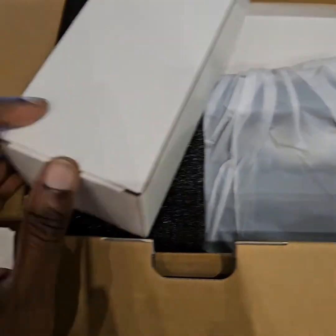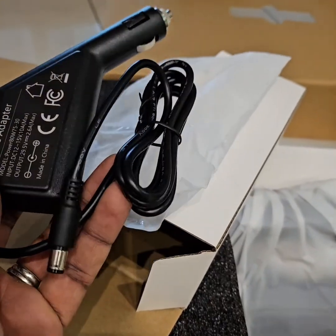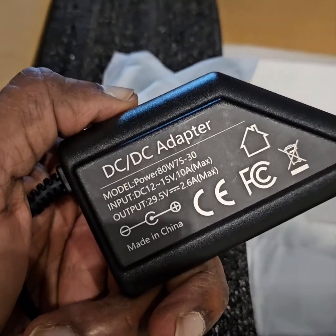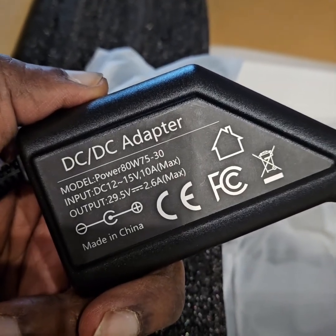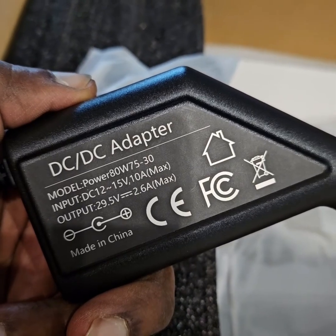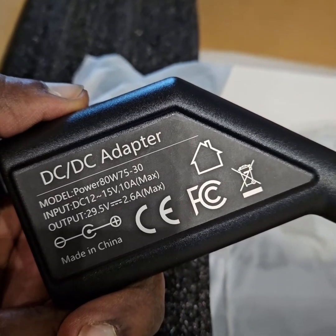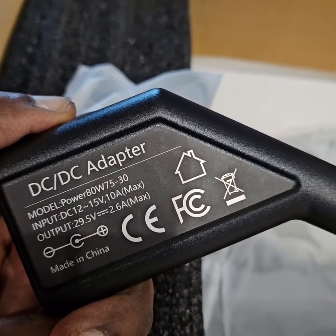There's a cigarette lighter charger. Oh, this is a new thing — it is not just an adapter, but it takes 12 volts and steps up to 29.5 volts. So it's a DC-DC step-up adapter.